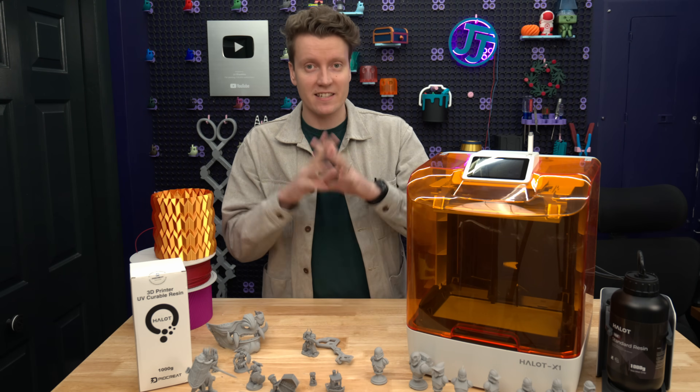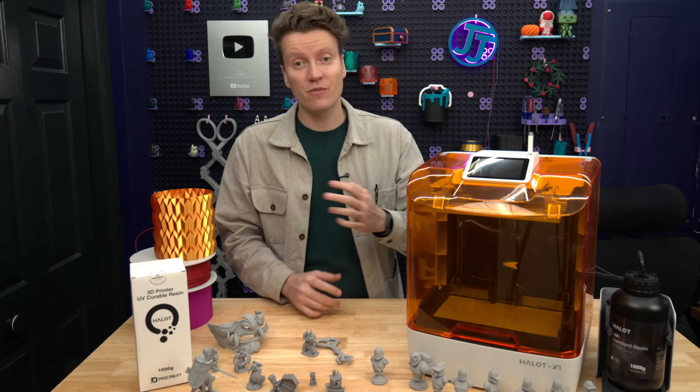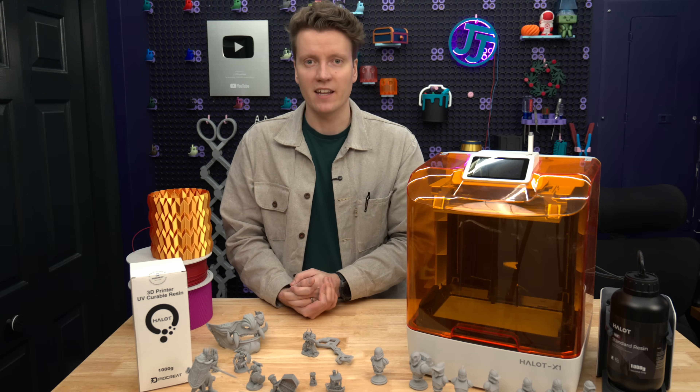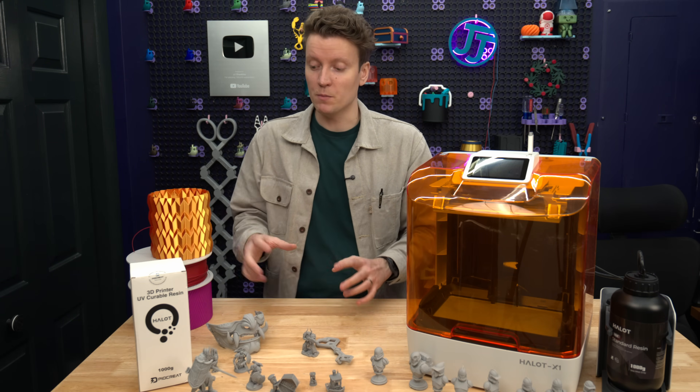The next thing I need to mention on any resin-based printer is safety. It is a lot more difficult and dangerous to deal with than filament printing. You could give a filament-based printer to a child and they're going to be fine—the worst they could do is burn their finger. With PLA, it's really not releasing a lot of toxic fumes.